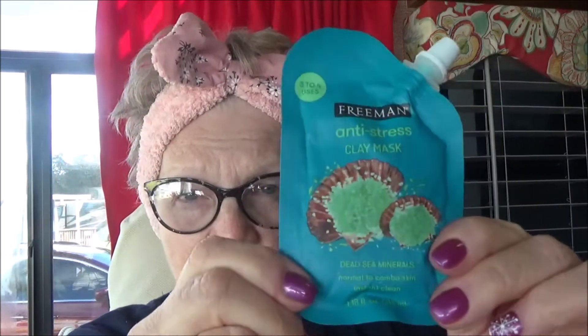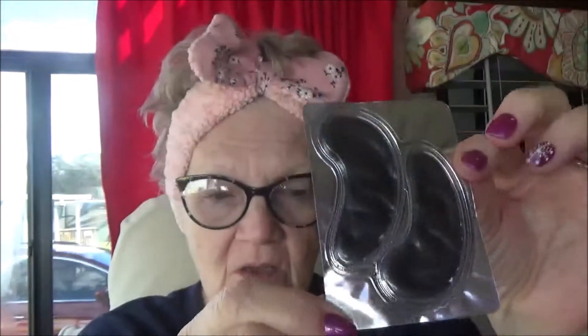Good morning everybody and welcome to Mask Monday once again! Today I'm going to use the Freeman anti-stress clay mask — it says three to four uses — and I'm also going to put these charcoal under-eye pads on.